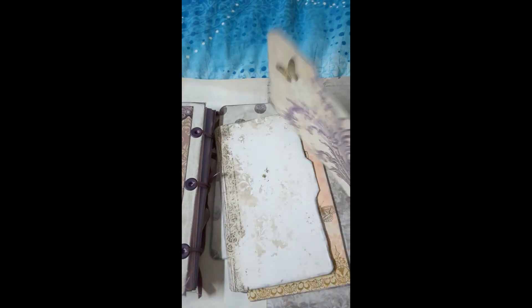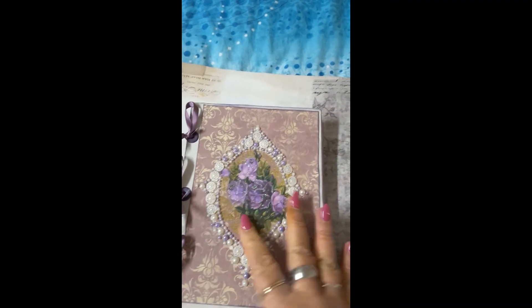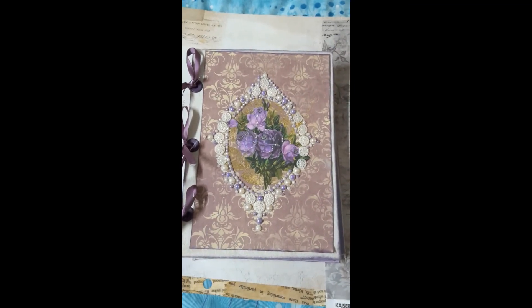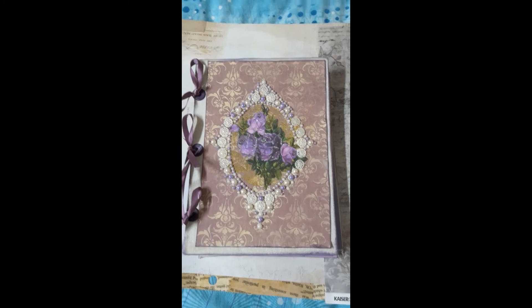I'd like to thank everybody — this is just a short little video this month because it is only a small journal. Well, not even a journal — it's a place to add your photos. I do hope you enjoy it, and thanks for watching!